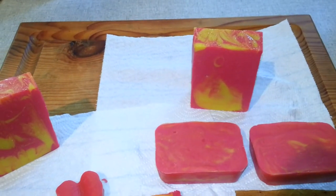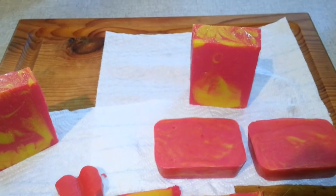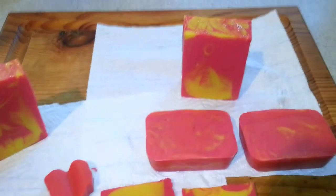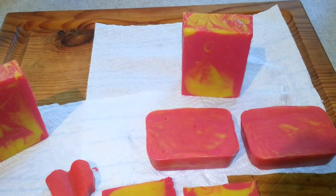Hi guys. I cut my soap and completely forgot to do a cutting video. This is April's Universal Soaping Challenge for Lucy's Simply Radiant.